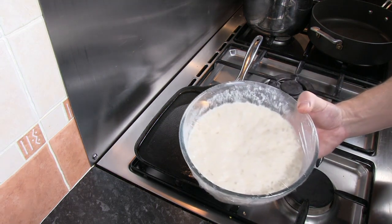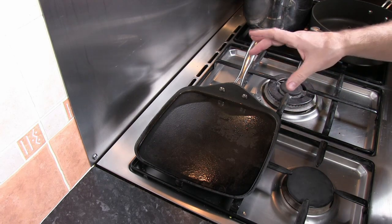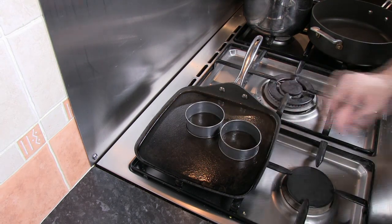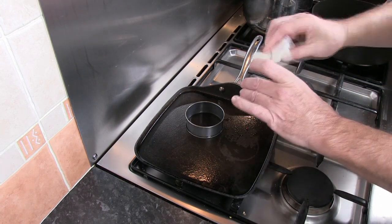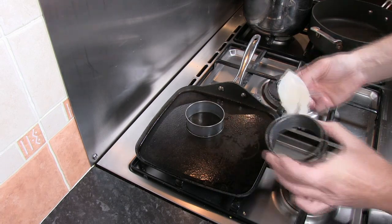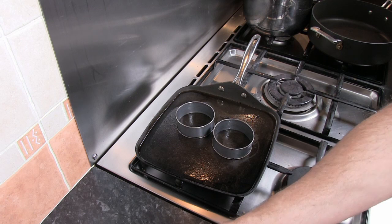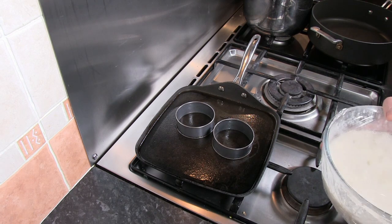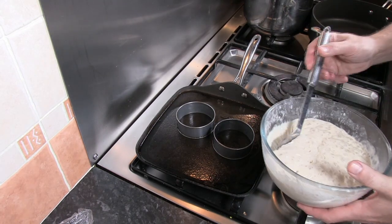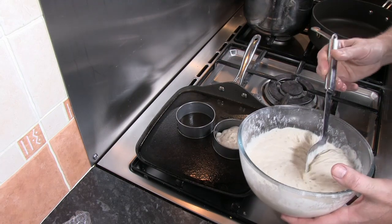Once the crumpet mixture has been fermenting for 45 minutes it's doubled in size. Heat a pan with about two tablespoons of olive oil and coat the inside of the crumpet rings thoroughly with olive oil to prevent sticking. Once the pan is up to temperature, add the mixture to each ring, filling them about halfway.